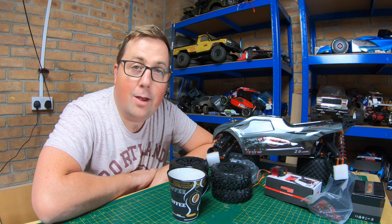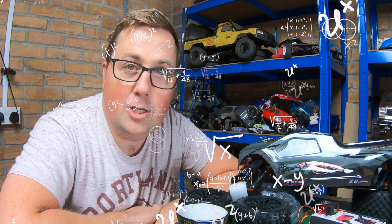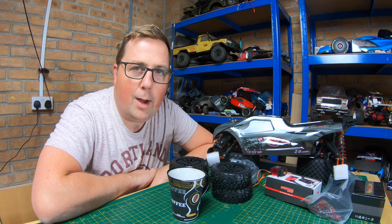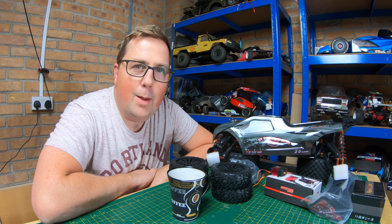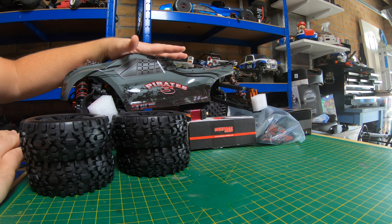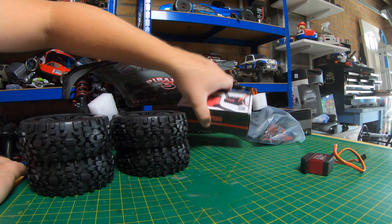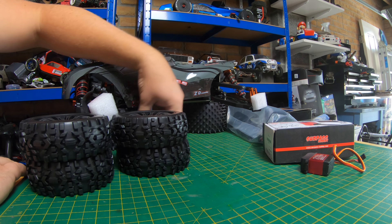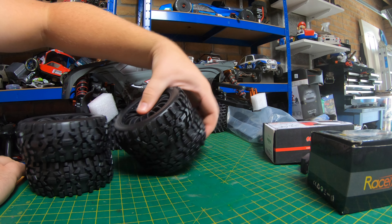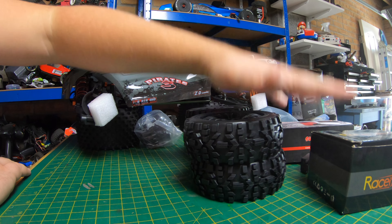What's up guys, welcome to the channel. On today's video we are starting the budget off-road speed build. I know you're looking at the table thinking that is not a budget build. I will tell you in a minute why I'm calling this a budget off-road speed build. The servo is about $12, the ESC is about $40, and the motor I think was $20 or $30. These wheels were about $20 as well — and there's your budget stuff.